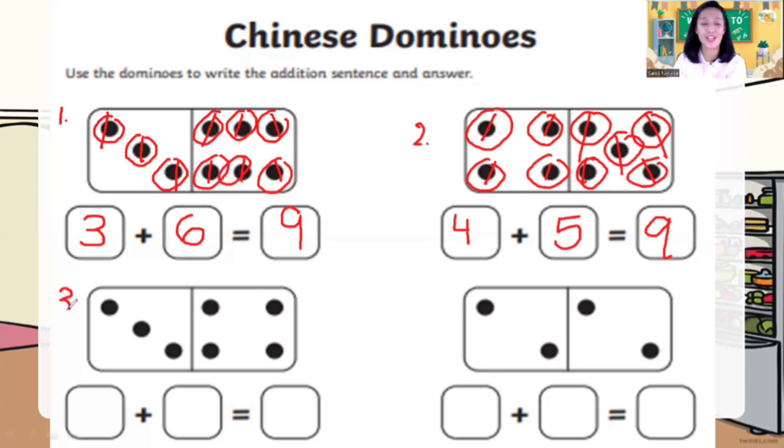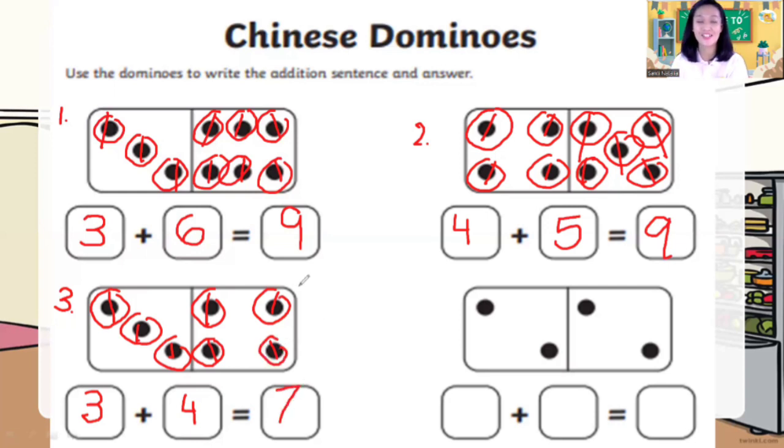Now number three, children. Let's count. How many dots on the left? One, two, three — three dots. Dots on the right? One, two, three, four — four dots. So how many dots altogether? One, two, three, four, five, six, seven — seven dots. Three plus four is equal to seven.